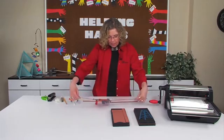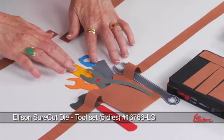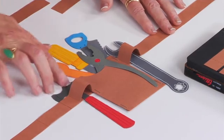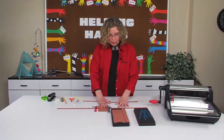In this example I've just glued three of those strips together and then I've taken our tool set. The tool set includes the wrench, the saw, the pliers, the screwdriver, and the hammer, and they fit perfectly into this tool belt.